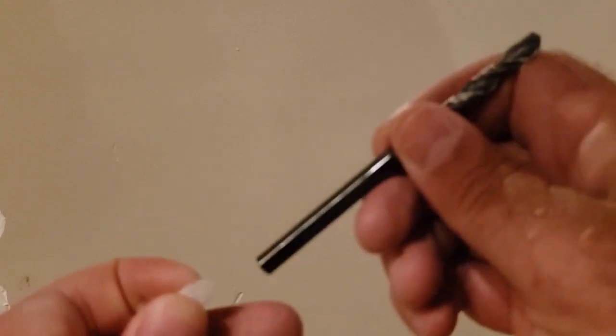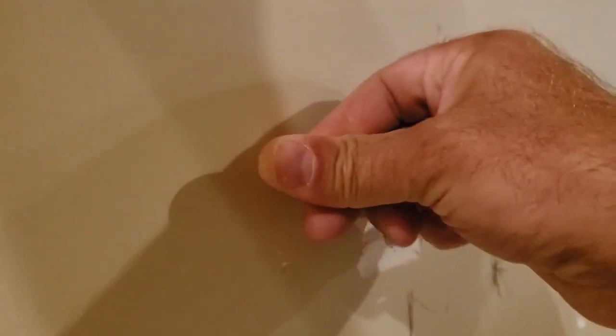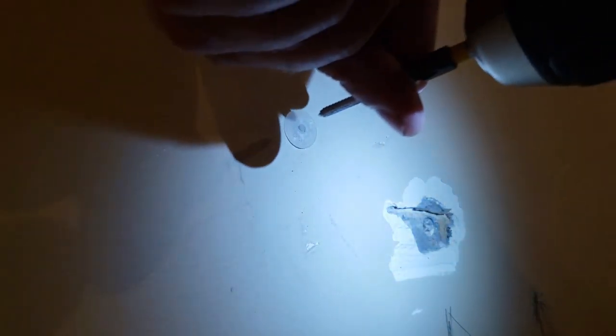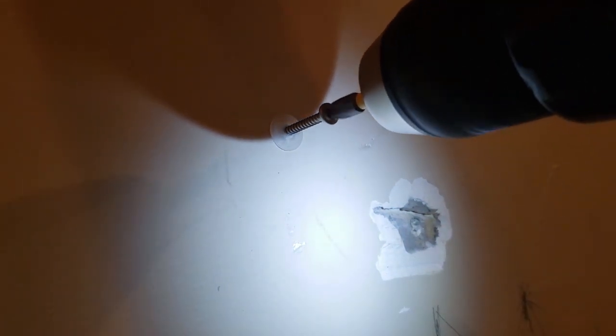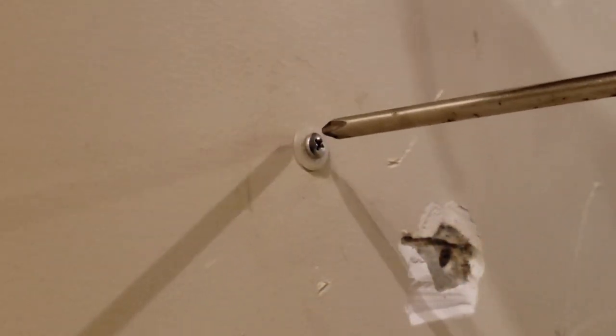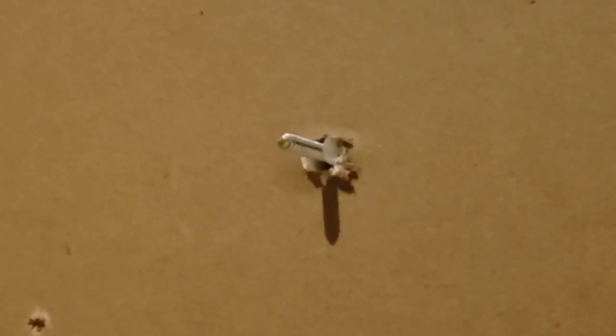So we'll test it out. We'll grab a drill — that's about the size we need — drill into the wall, push in the wall anchor, and hammer it in. On the backside you can see it didn't even really push through. We'll put a screw in and it's expanded a little bit, but it doesn't seem the right size for half-inch drywall, maybe quarter-inch drywall. Sometimes they say you're supposed to keep turning the screw and that'll expand it more, but it doesn't seem to be working.